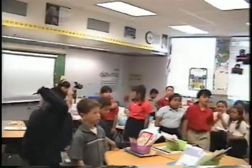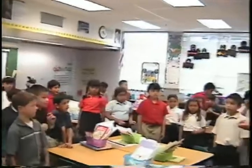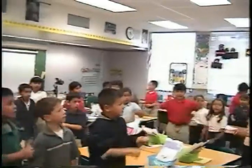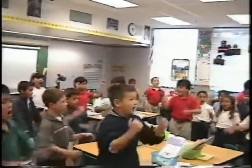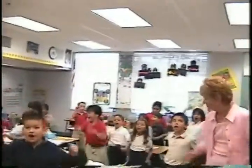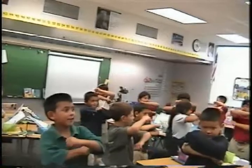Now let's hear it for the sevens, our last table that we've learned. I need you facing this way. I will help you on this table since it's our last time. Let's see how you do it by yourself first. I click, click, click and I count by seven. Hurrah, hurrah. Click, click, click and my sevens get ridden. Hurrah, hurrah. Seven, fourteen, twenty-one, twenty-eight, thirty-five, forty-two, forty-nine, fifty-six, sixty-three. Shake your hands on seventy. Let's try that last one again.